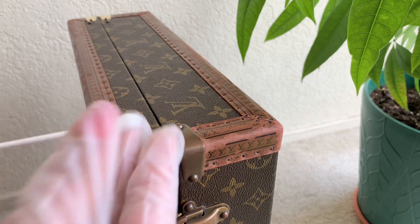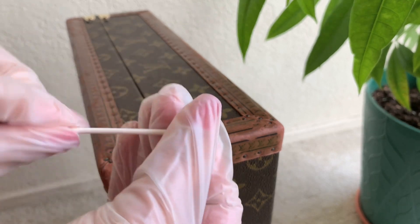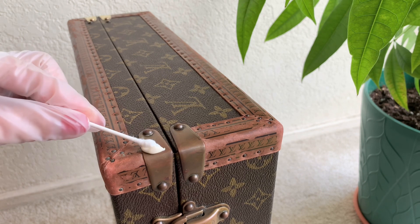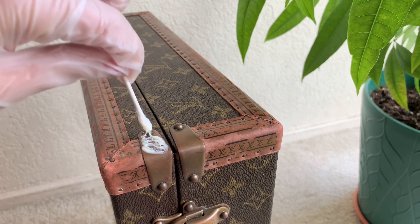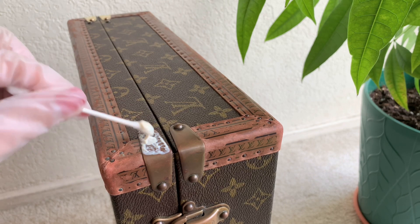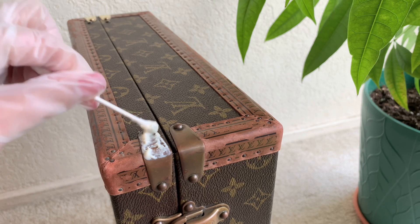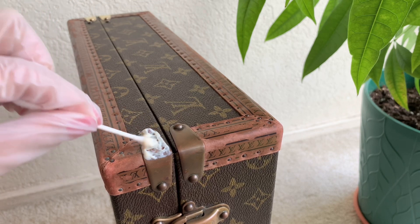I'm going to use a Q-tip to apply the product. Let me use the paste first — all you have to do is just put it on the hardware just like that. As you can see, the consistency of the paste is a little bit thick. Even though I tried to shake it, it's still really thick. Just put all of that product right on there.